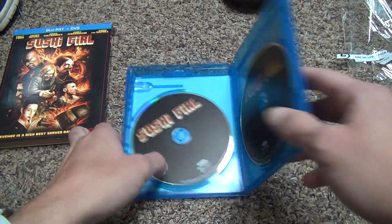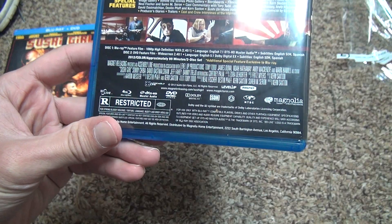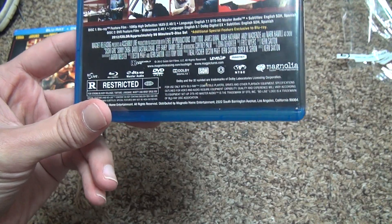I didn't go over the other things like the ratings. Rated R for bloody violence, torture, language, nudity, and brief drug use.